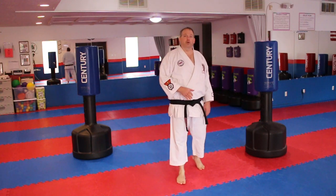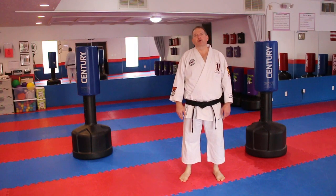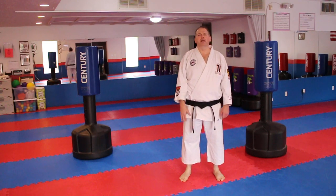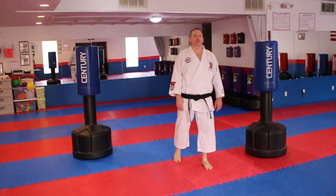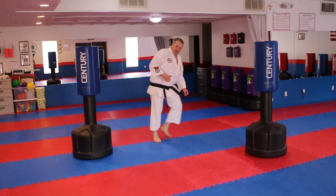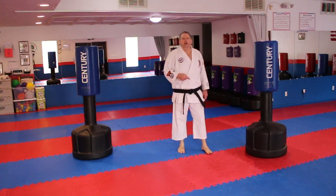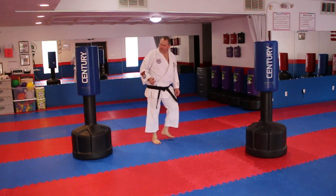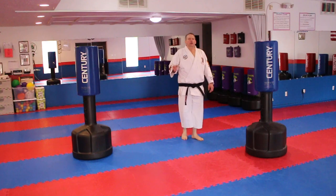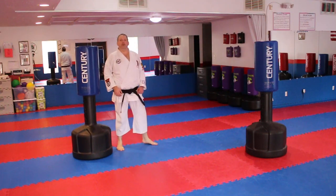You've already learned a double roundhouse kick at Orange Belt, so what's the difference here? At this level, we want you to practice hitting different heights. At Orange Belt, all we cared about is that you could do the kick, but now we want you to try going either low-high or high-low. You'll find it's easier to go low-high. Working the replacement step, I just do a double roundhouse kick. Go back and work it slow to make sure you're doing it mechanically correct, then speed it up.